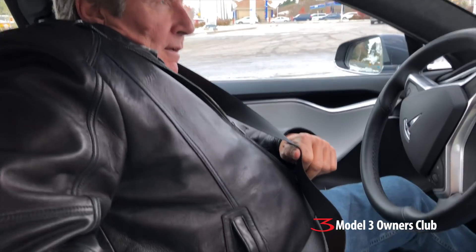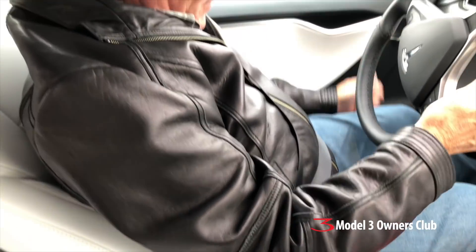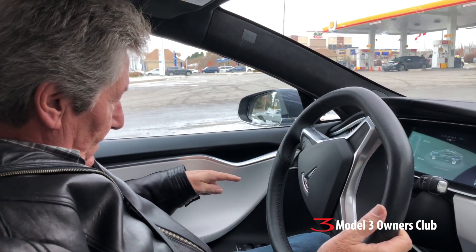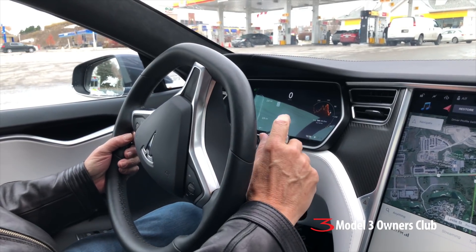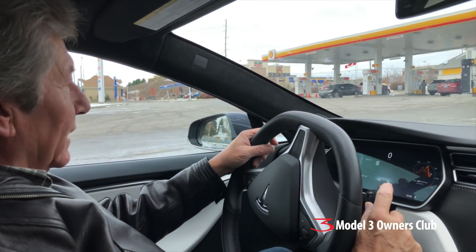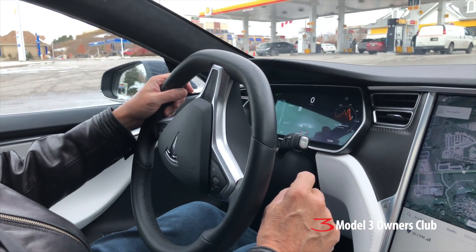It's Al's turn to drive. He's a little taller than me so we need to move the car seat forward. The controls are on the side of the seat — reach down and you'll feel the standard controls. The seat has nice bolstering. Okay, hit the brake and put it into drive.